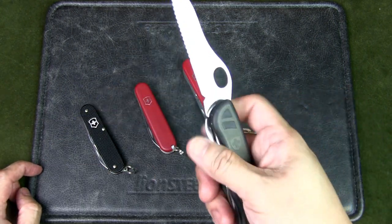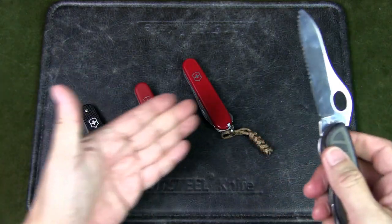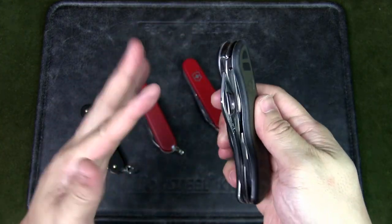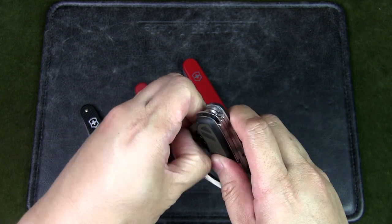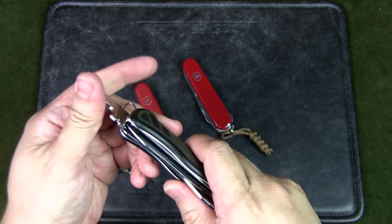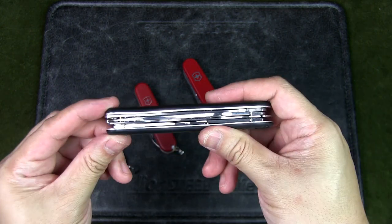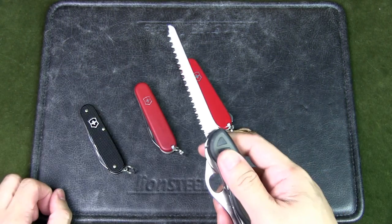This also has a locking blade — it's a liner lock, unlike the slip joints on the others. You push the liner to the right to close it. It also has flathead screwdrivers and a can opener combination tool, and that screwdriver is also on a liner lock, which is quite useful. As an outdoor knife, you definitely need a saw, and this has a great long saw.